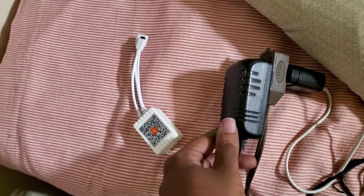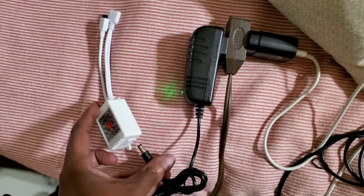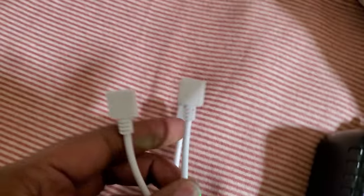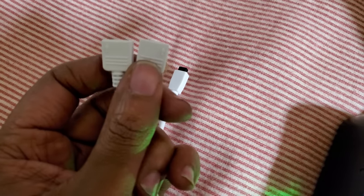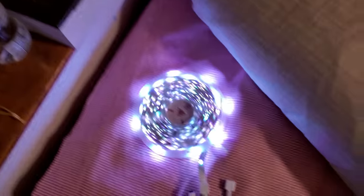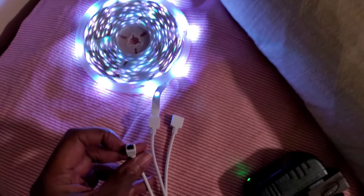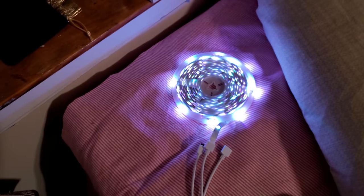Plug the AC adapter into the module. What you're gonna look for are those two arrows — they show us where we need to go in terms of plugging in the strip lights. Match that arrow up with the arrow. I do all my config before I start putting lights on the wall because there's adhesive 3M tape on the back, and once that thing gets stuck that's it.